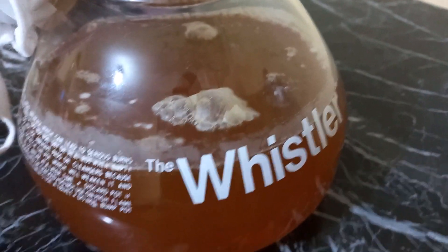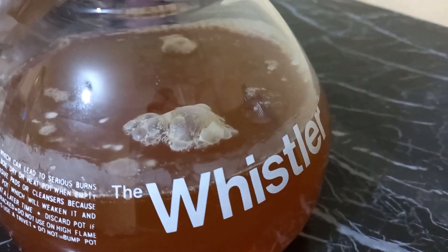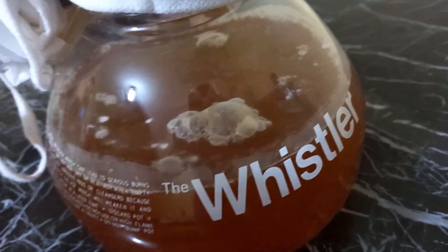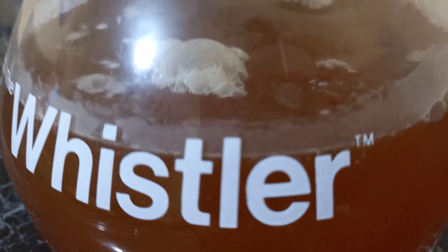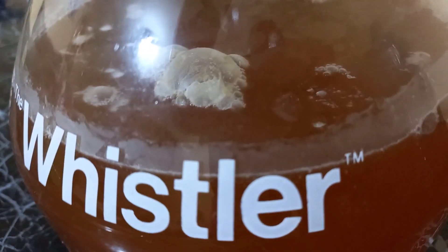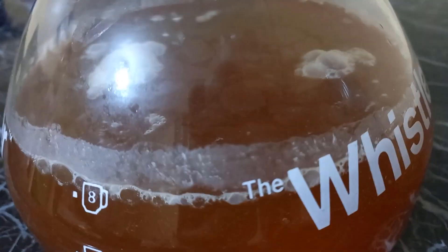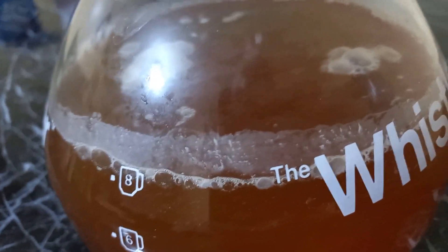Friends, this is my kombucha on day seven. Yes, this is not mold — that is the fermentation process going on, nothing wrong about it. The whitish film is a sign of the good bacteria building up, so you don't have to worry. At this point it would be perfect to start taking my kombucha, but I want to do three more days and see what happens.